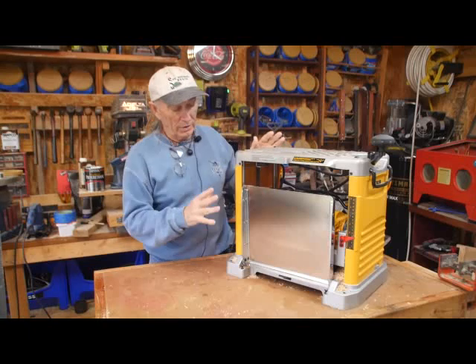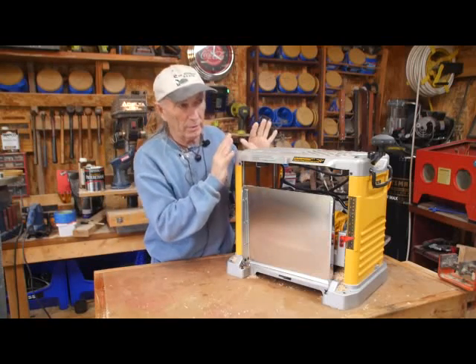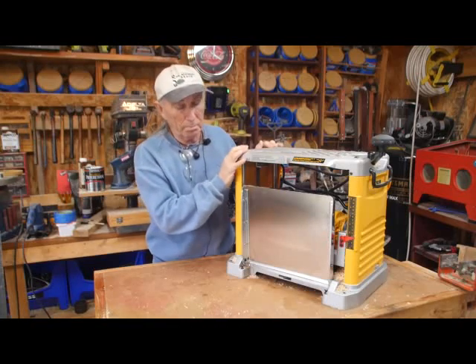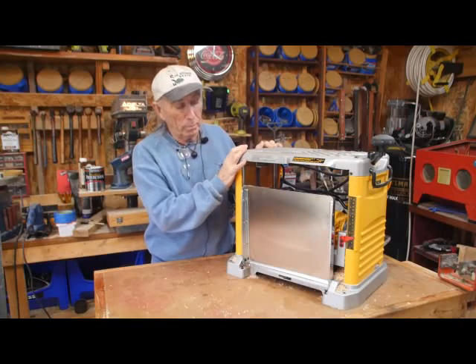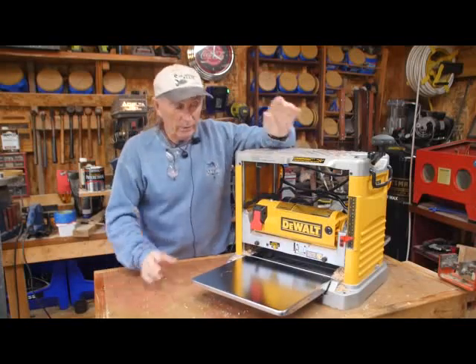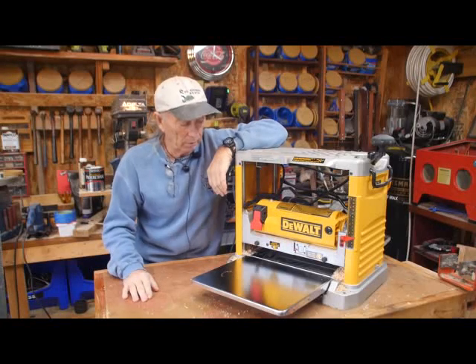Welcome back. This is the DeWalt thickness planer. This one here runs around $369 in the stores right now. It's a good price, really. I looked at a Porter Cable and the Porter Cable is two-blade. This is three-blade. Now having three blade, to me that was a little bit of an upgrade.